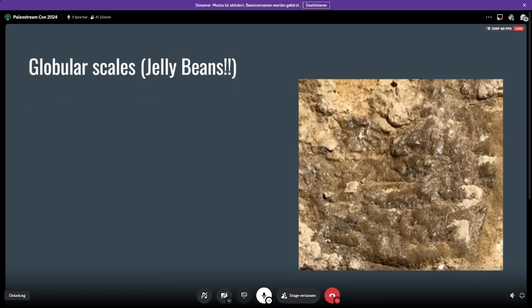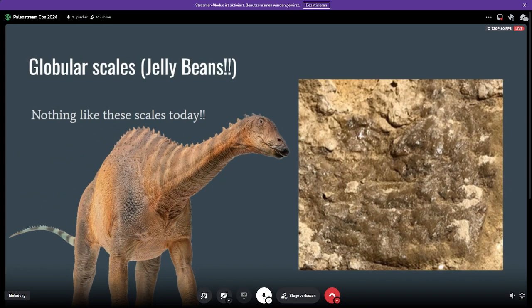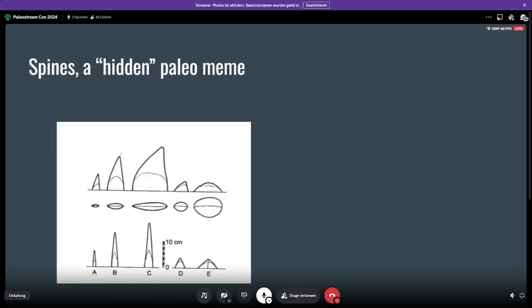We also have these really weird globular scales that kind of look like jelly beans sometimes. These are really cool because, as far as I'm concerned, there are no modern scales that look like these — of course, maybe someone will discover some obscure gecko or lizard that has them, but I haven't seen these before in anything living today. They were probably on the shoulder and were quite large and prominent compared to the animal. Some people have interpreted these as maybe being some sort of armor on the shoulder, which is actually what the PNSO Ling Wu Long figure depicted — it has these big scales on the shoulder. Maybe they could have been like that, maybe not. We're not really sure, but they certainly are a very odd and interesting feature.